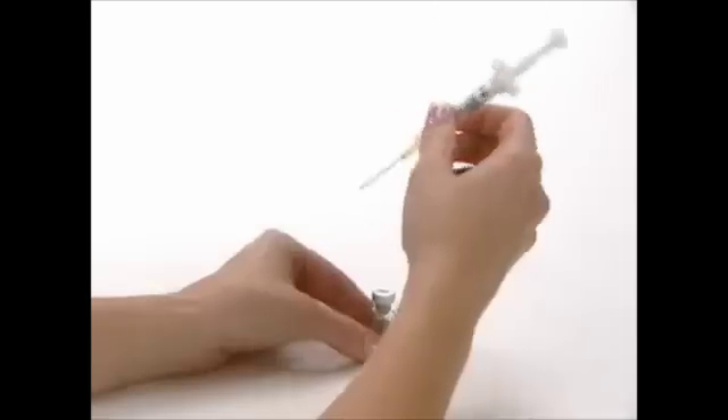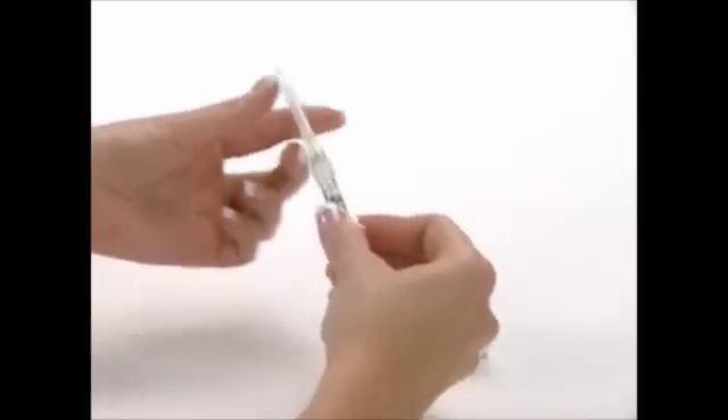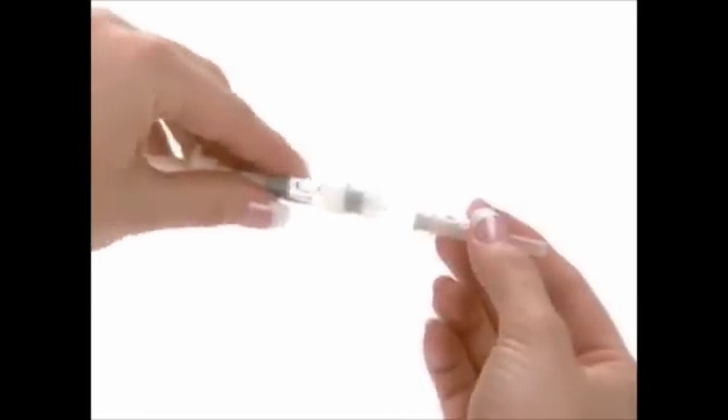Carefully remove the syringe needle from the vial. Recap the syringe needle and carefully lay the syringe down on a flat, clean surface. Detach the mixing needle from the syringe. Remove the wrapping from the gray injection needle and twist the injection needle onto the syringe, then remove the cover of the needle.